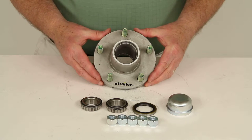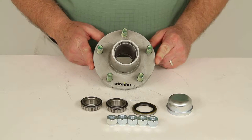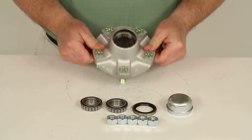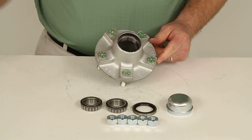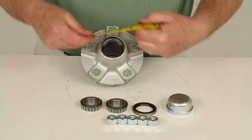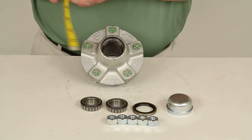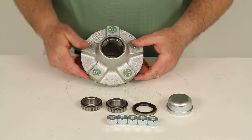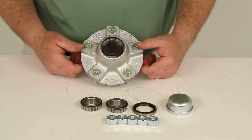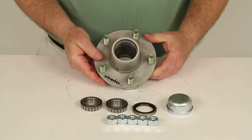The application on this is designed to fit on 2200 pound axles. The diameter of the hub flange, which is this part right here, measures right at 5-1/2 inches in diameter, so this is designed to be used with 8-inch to 12-inch wheels.